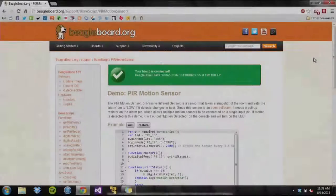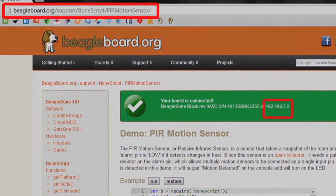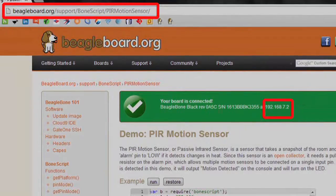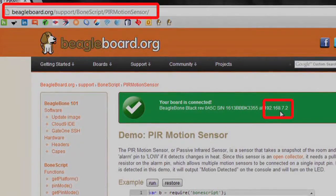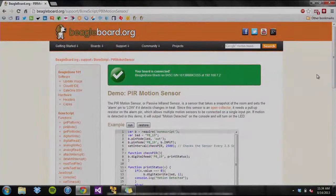Since the BeagleBone Black has a web server running on the board, the user can connect the board to any host computer and run demos provided at BeagleBoard.org. When you plug the BeagleBone Black into the computer, it will install the drivers and configure a web server. If you navigate to this link, there will be a green highlighted box at the top of the screen that says: Your board is connected at 192.168.7.2. This is a web server running on the board.